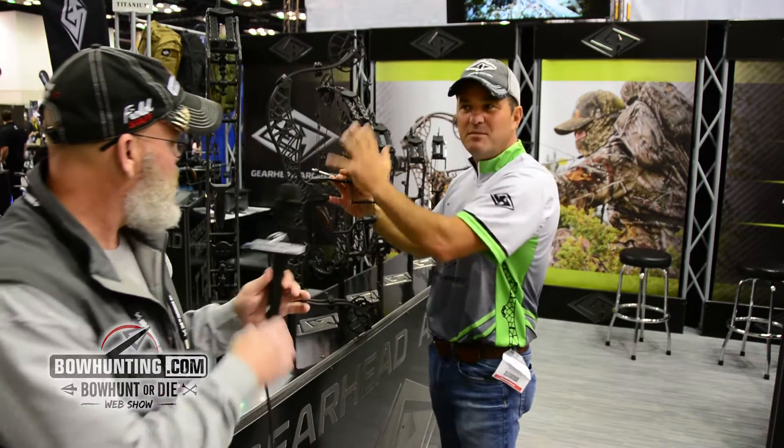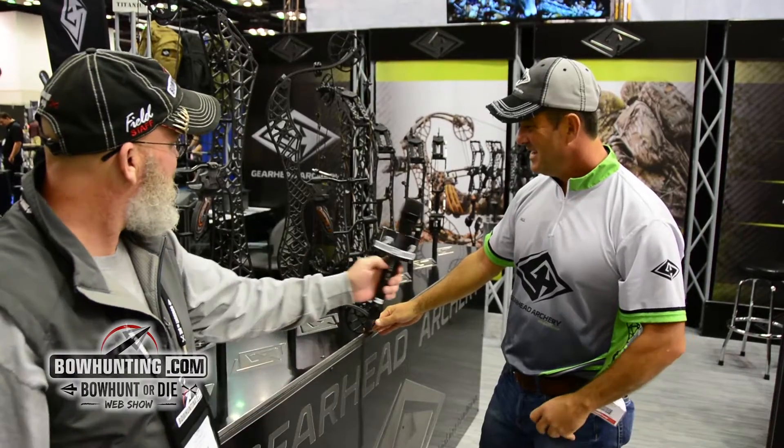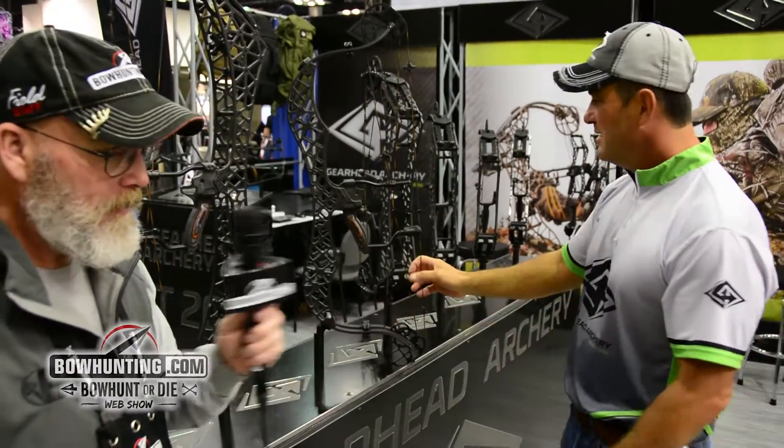Barnsdale worked with us on this. We've not seen that look in a limb for quite some time. It has a little bit of response in the hand, like a target bow, but it's just the look of it — it's really a sexy bow. It looks like GearHead's got something for everybody.